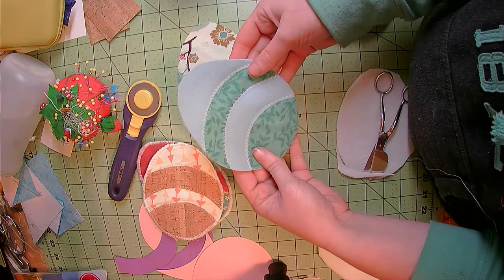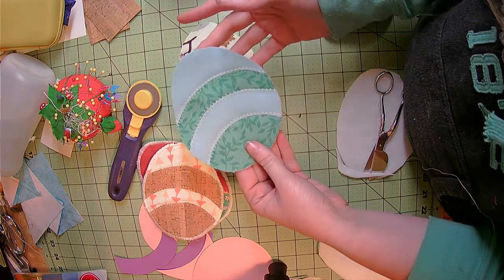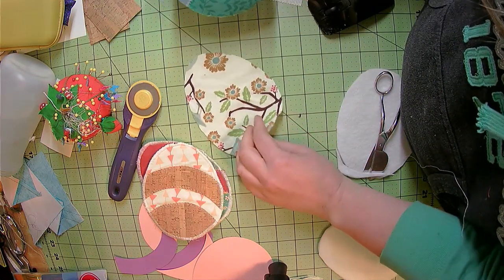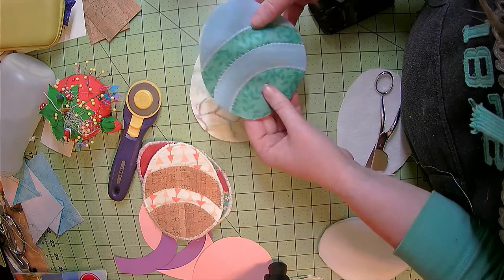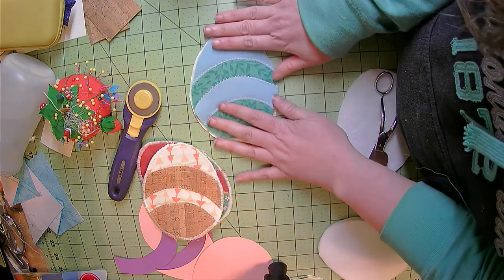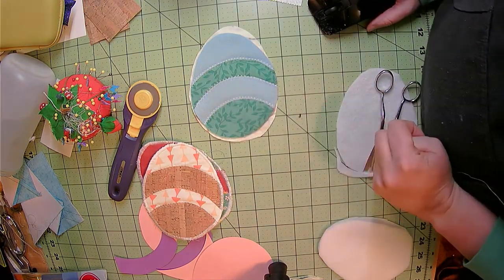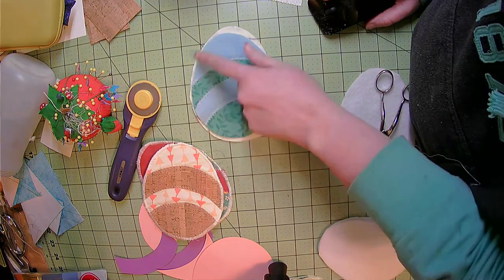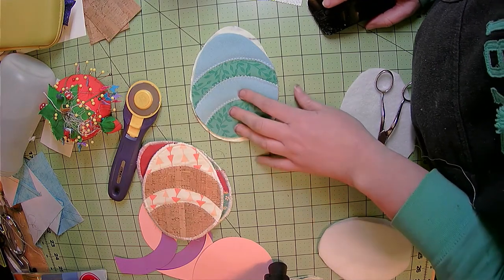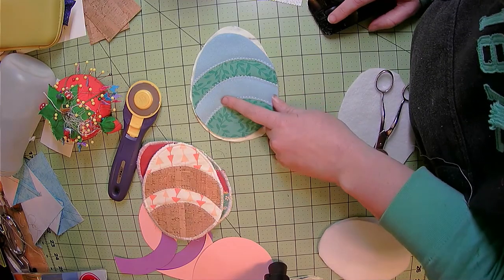The top of my Easter egg is now complete — it is trimmed and pressed so it lays beautifully flat. Now we are going to take our backing, flip it over — again this is going to be oversized — and set it on to make your sandwich. From here I personally go ahead and trim it so that they're both equal size, however you can wait till the end. I just find it's easier to do it now.